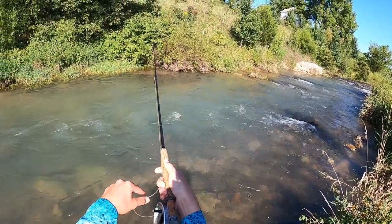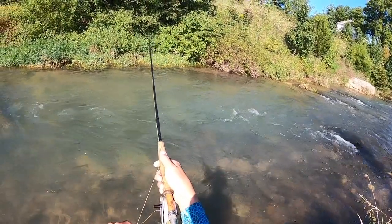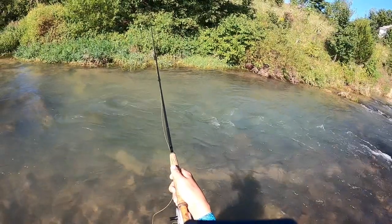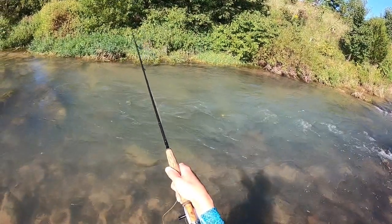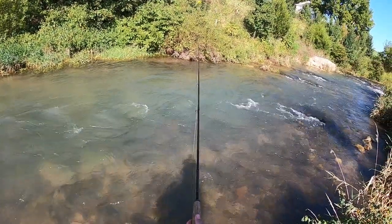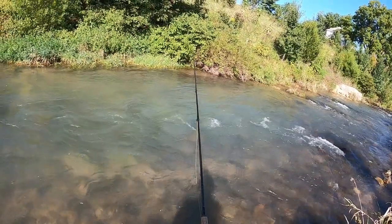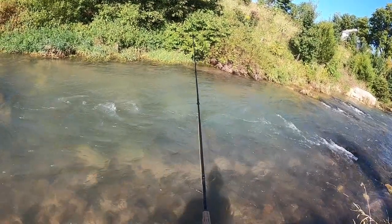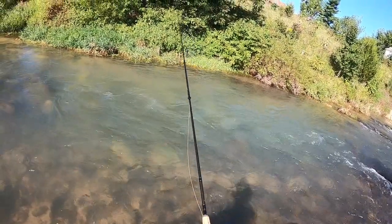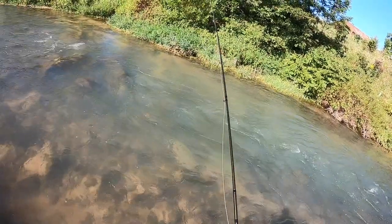I'm just working the seam. There's a bunch of fast water coming through, and the fish should be hanging out right next to the fast water on the seam. I'm fishing deep — a few subtle jigs — and this fly should be bouncing up and off the bottom. It's a good sculpin imitation, especially for rainbows. Rainbows really like this fly.